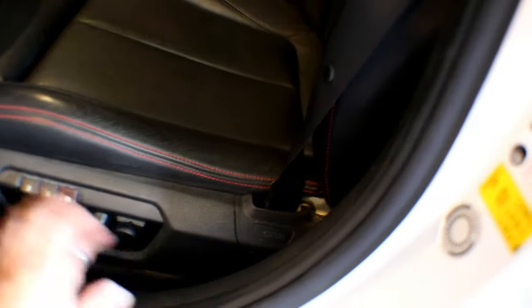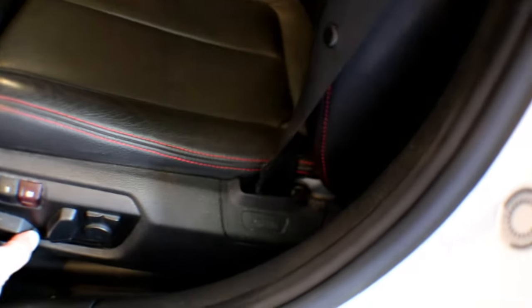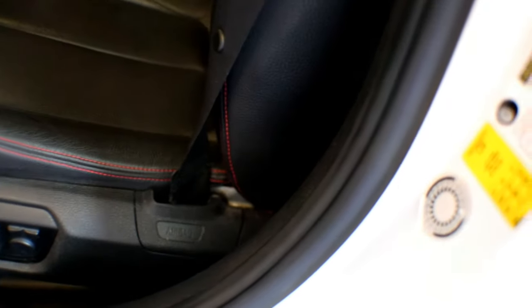So we're going to be working on the front seats. I'm going to move the seats all the way forward. Just keep in mind, we're going to be wanting to get into this location here and behind the B pillar over here, so we want to give ourselves as much room as possible. We're going to do that now because once you disconnect the battery, you're not going to have any power to do that.